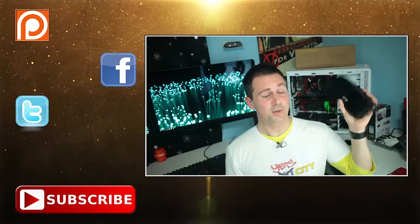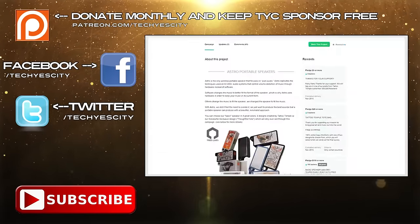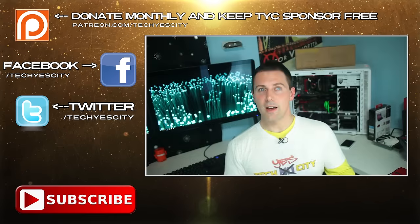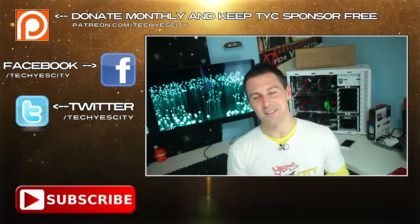Anyway guys, that's about it for today. If you have any questions about the Astro speaker, please leave a comment in the comment section below. I'll put the link to the Kickstarter campaign in the description below for you guys. And if you liked this video, please give it a thumbs up. If you haven't already, subscribe to Tech Yes City for more news, reviews, and other tech content coming your way.